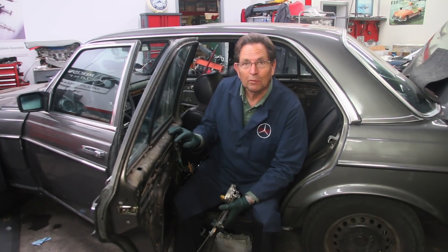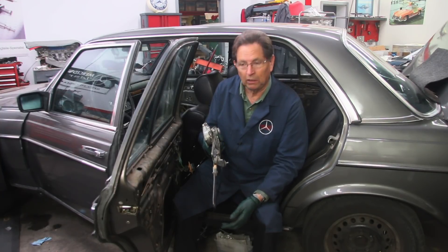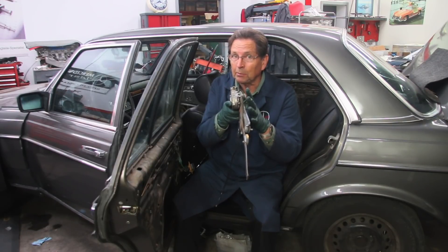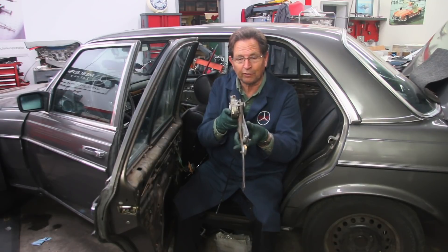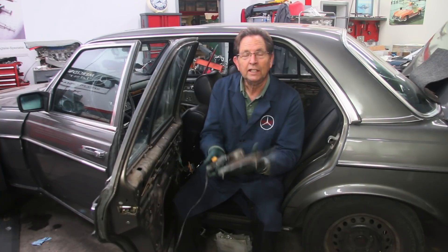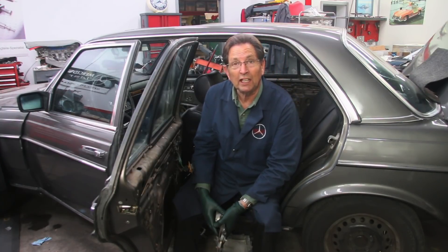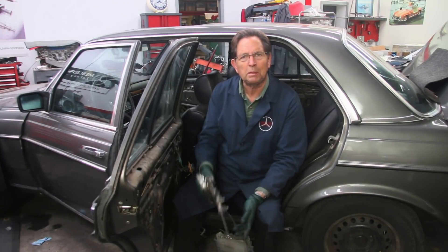In my quest to get the power windows on this 240D working properly, I pulled this one out of the left rear door and it's not savable. It's extremely bent. Sometimes you might be able to straighten these up a little bit, but a lot of times they'll break. This is pot metal and it's very fragile. The problem is these have been skipping teeth for quite some time, so the teeth are worn off. There's no way to fix this. You can't buy these new — you have to buy them used, and they're getting harder and harder to find good ones. The rear ones are the ones that get extremely bent out of shape.